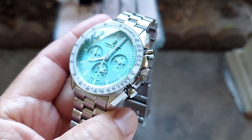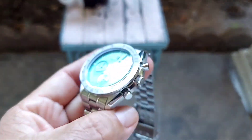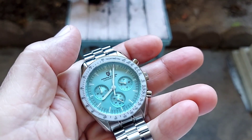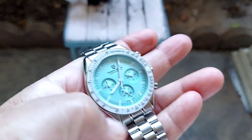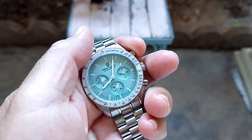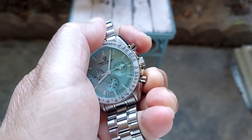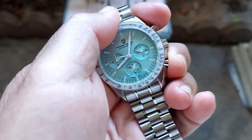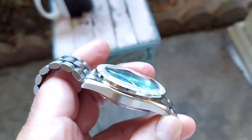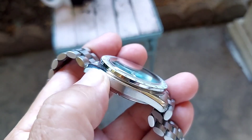This one has crown guards, a screw-down crown, and pushers on the side. The mecha-quartz movement flows more like a mechanical or automatic watch. You stop it here and reset it with this pusher right here — it goes back to the 12. The watch is very well done.